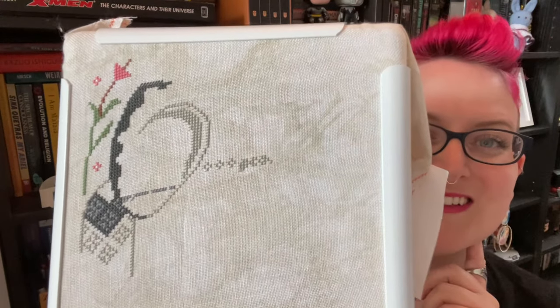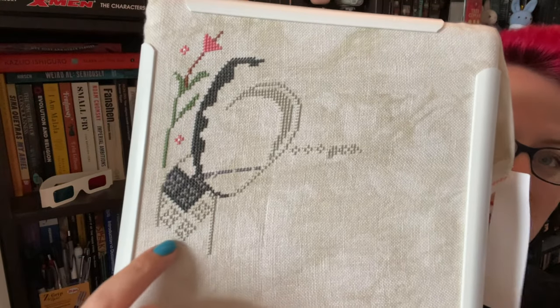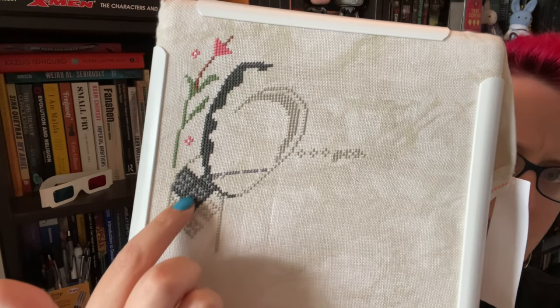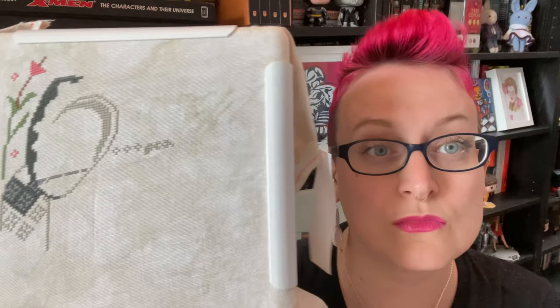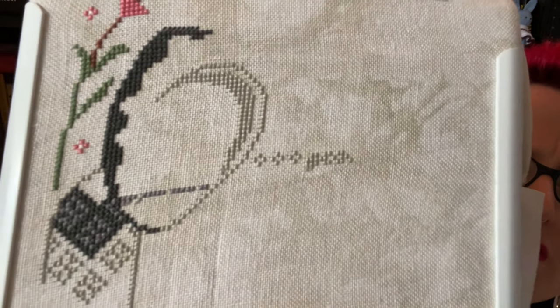This is what I've got. Previously it looked like this. Now I'm working on his haunch, and I added a bit more to his tail. I carried the line down, added this darker bit and this little bit on his haunch, then carried the pattern a little over as well. This is being stitched on 28-count vellum from Picture This Plus, and I'm really liking stitching on it. 28-count is nice.